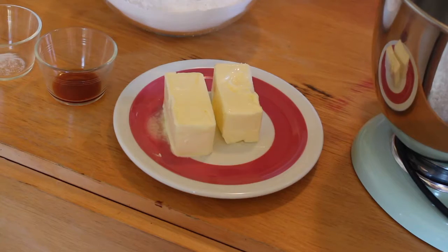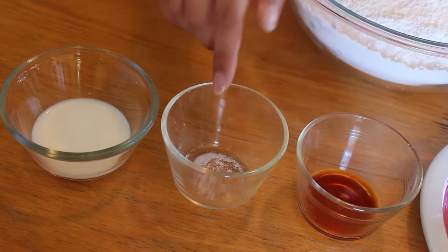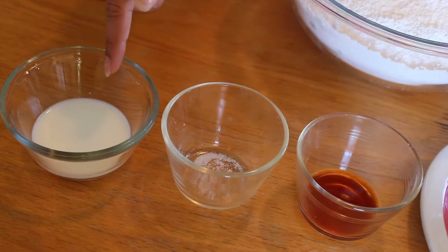To get started we have 2 sticks of butter, 5 cups of sifted powdered sugar, 1.5 teaspoons of vanilla extract, a dash of salt, and 4 teaspoons of milk. This recipe yields about 3.5 cups of buttercream, which you could use to ice about a 9 inch standard cake.